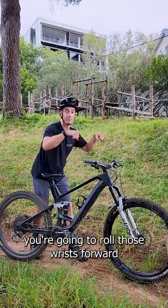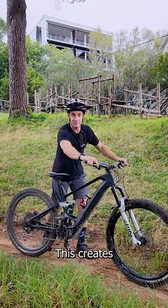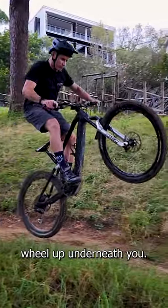Step number four. Next thing is wrist work. You're going to roll those wrists forward and push that bike forward. This creates a little bit of friction into your feet and actually helps get that back wheel up underneath you.